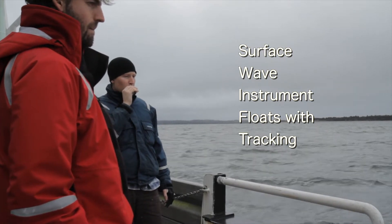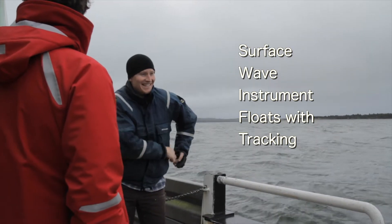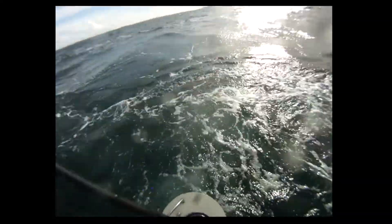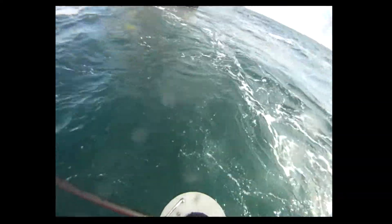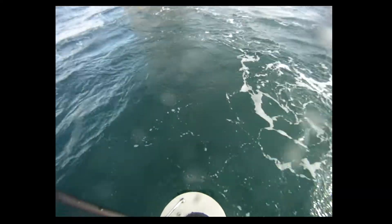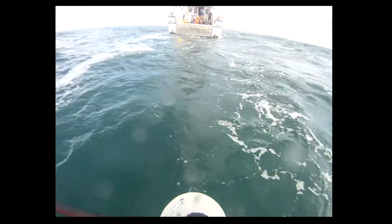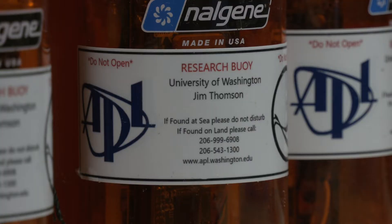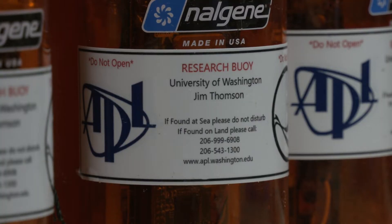Our group has been building swift floats for a long time — well over ten years. We started building these systems because we wanted to make measurements very close to the ocean's surface, to get away from the influence of the research vessel, which has a wake and causes turbulence in its propellers, and it really disturbed the measurements we were trying to make. Building the original swift buoys and now the micro-swift buoys has been a great opportunity to get students involved.